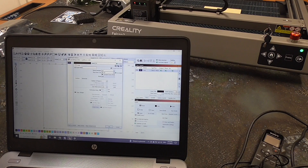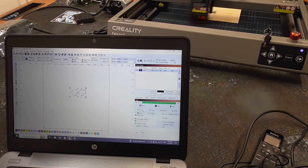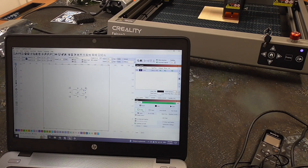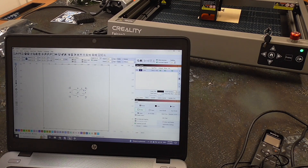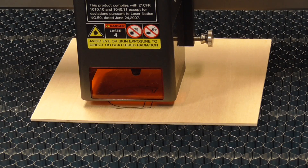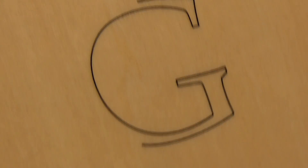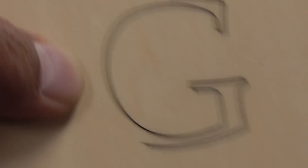Let's do 'GG' and make this really minimal because we're just testing. Put this at 10% power and let's frame it. Let's let it go — and it is cutting. I'll go ahead and stop it just because I don't want to stink up the house. And it looks good. Look how clean that cut is. So we'll go ahead and try some things outdoors.